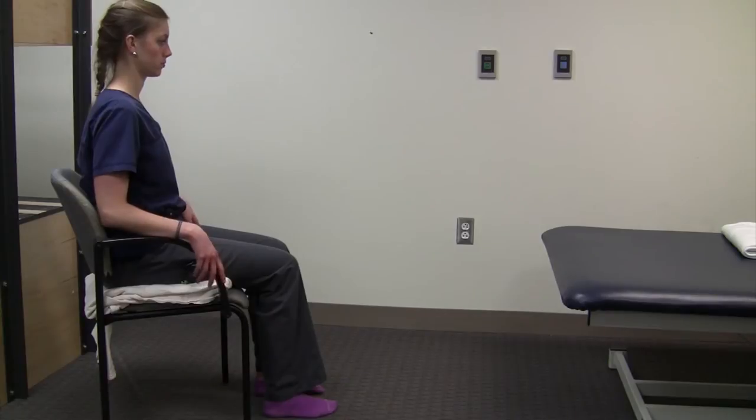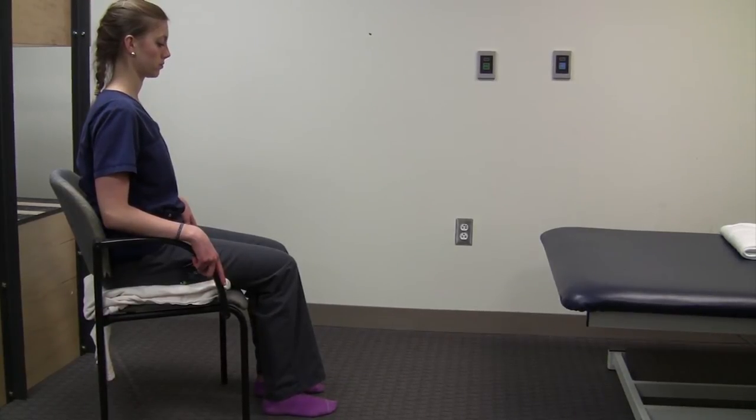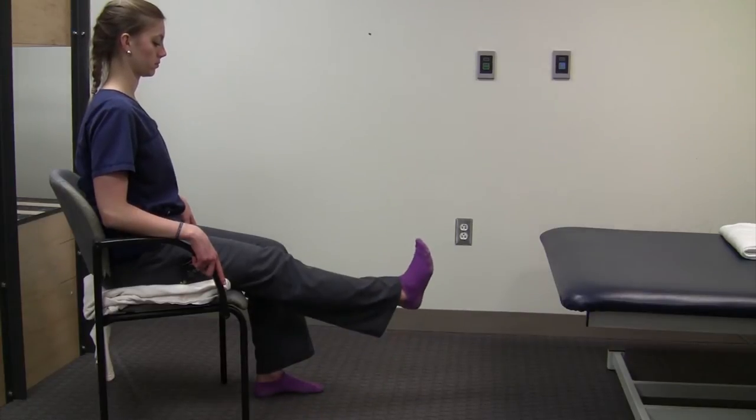The second exercise is the long arc quad, or quadriceps muscle — that's the muscle on the front of your thigh. The way that it's written in your book is to actually kick your leg out, hold it for a few seconds, and let it down slowly.